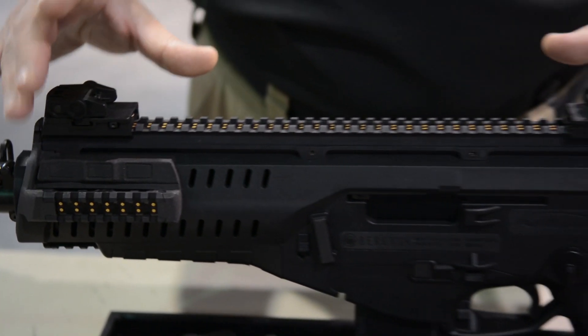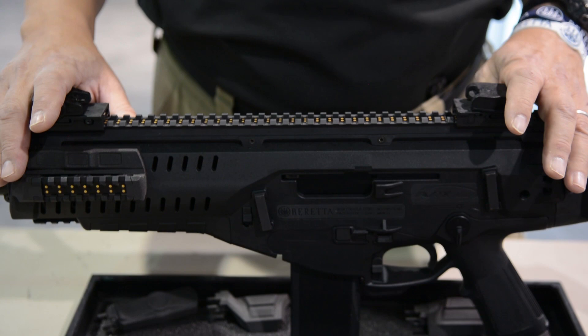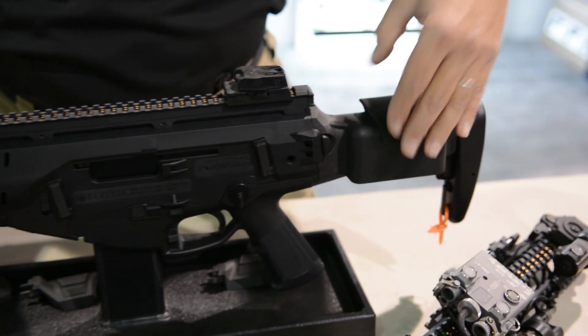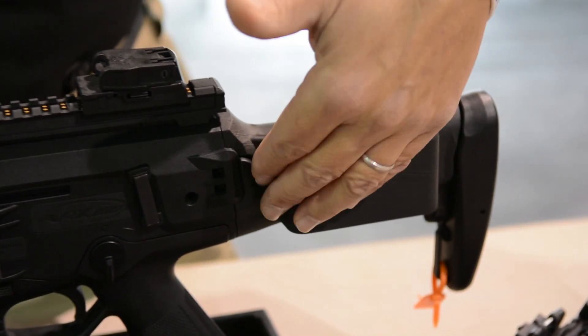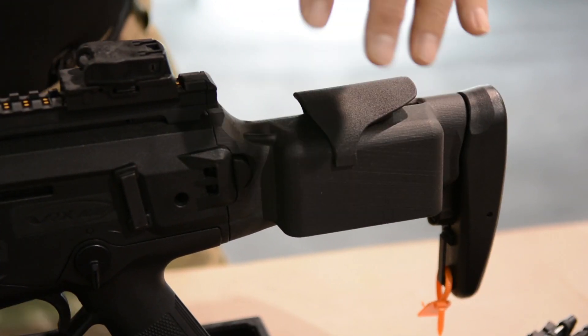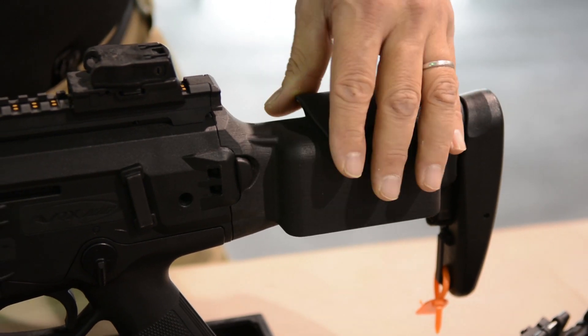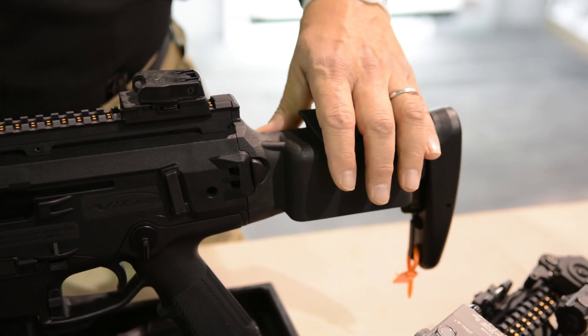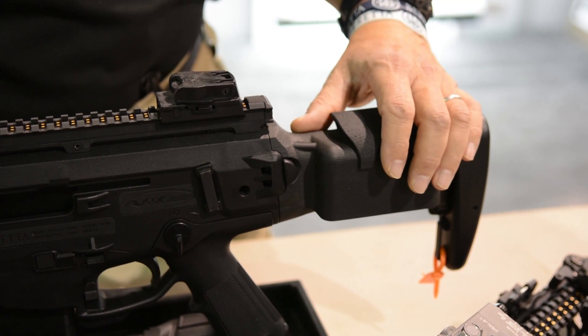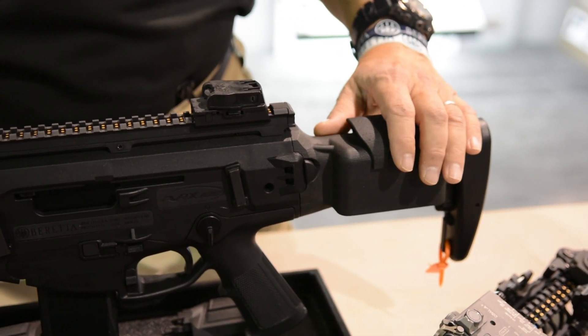This gives us many advantages, especially to the warfighter. The first thing we can do is we can integrate, in the buttstock in this case, a standard AA battery pack. The AA is important because that battery can be found anywhere in the world very easily and sourced very easily, so it really minimizes the logistics impact of the system.